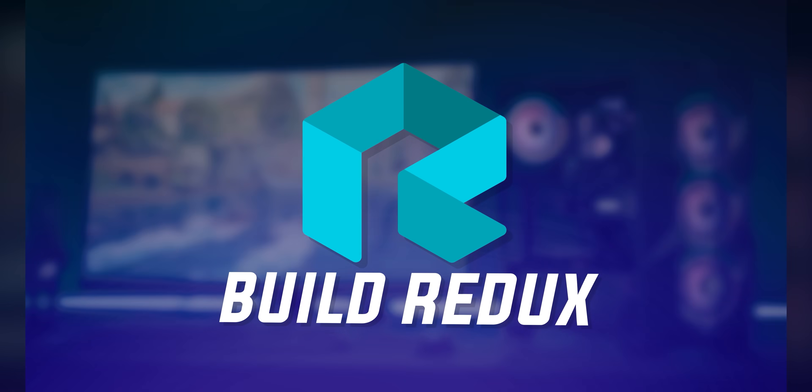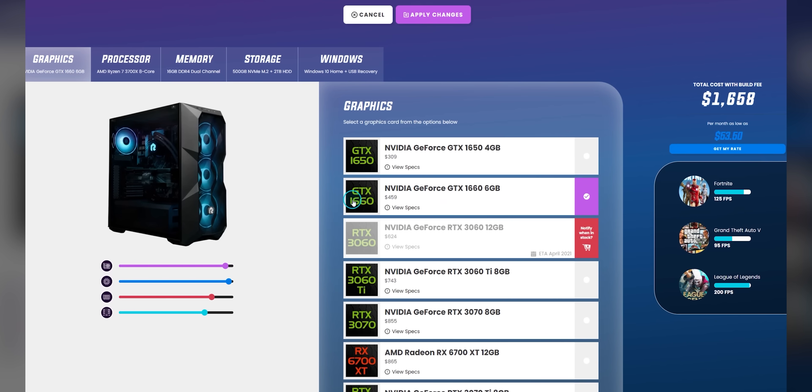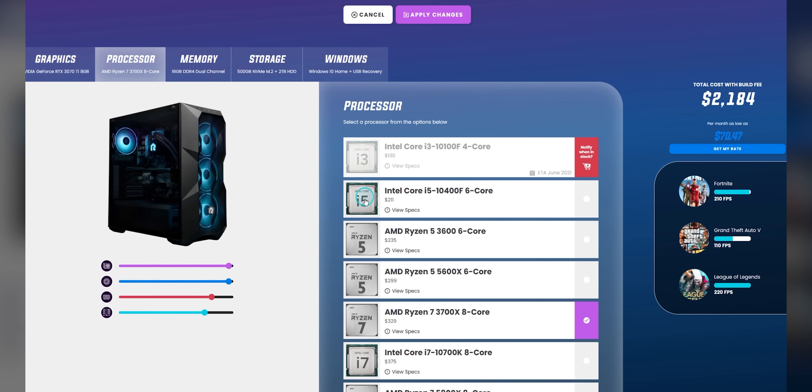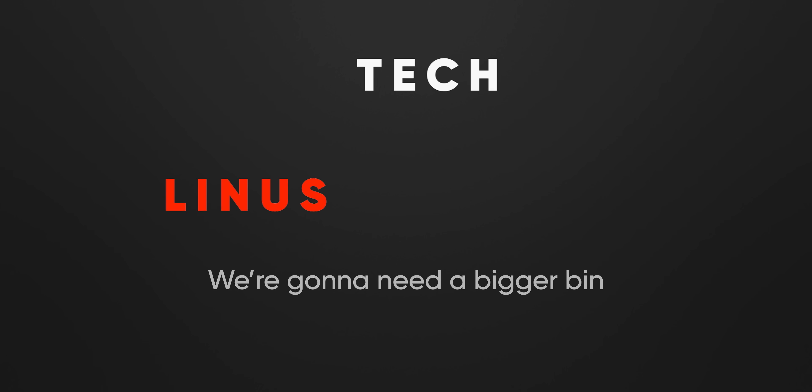Our sponsor Build Redux has the good stuff — they create PCs for gamers who want to win and who want high frame rates without breaking the bank. They're backed by a two-year parts and labor warranty so you're covered. Click the link in the video description to start creating your PC today.